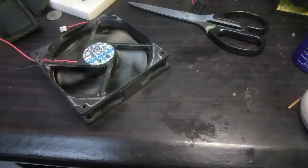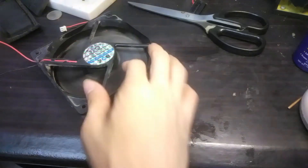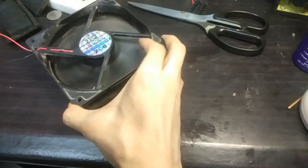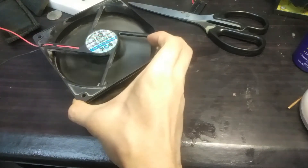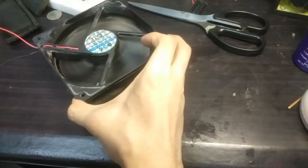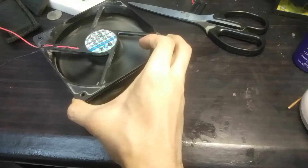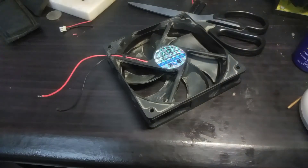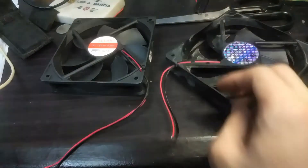After soldering in the new capacitor, I tested the power supply fan by powering it with 12V. It turns out that the fan of my power supply was also faulty — it was making a buzzing noise and spinning very slowly. So I went back to the store and bought a 120mm 12V fan.